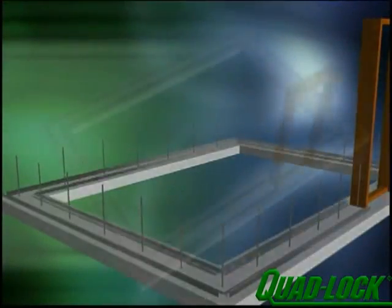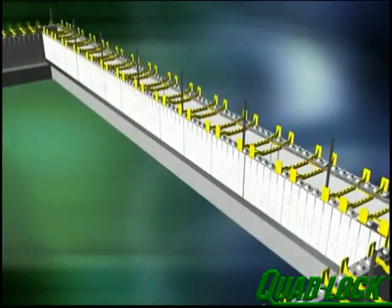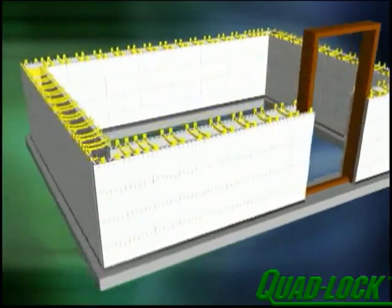The QuadLock system is easy to build with when following the basic principles we have shown. We look forward to hearing from you about your QuadLock project. For more information, please refer to the advanced section of this presentation.